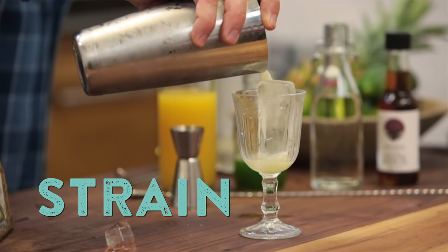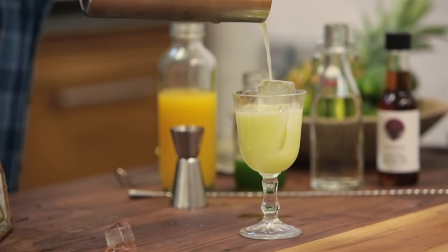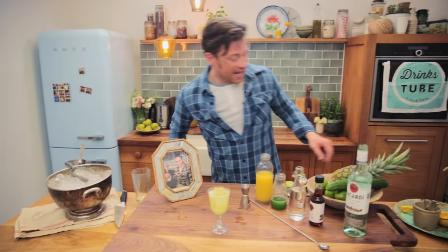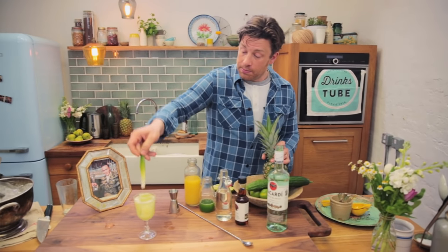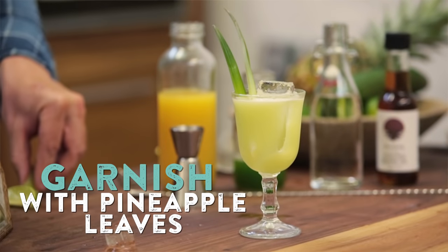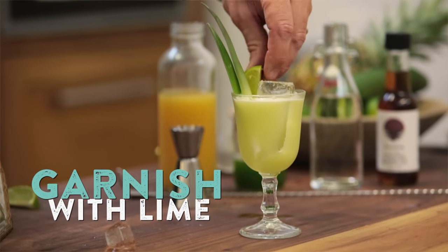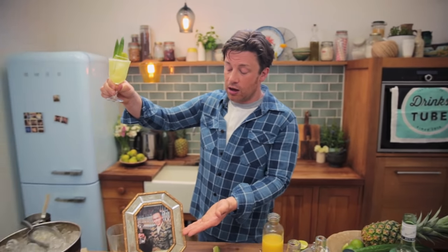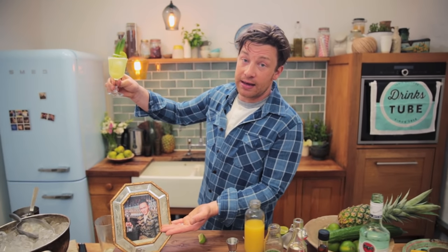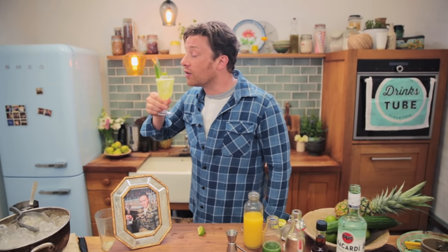I'm just going to pour that cocktail over the top. Look at that — it's a great colour. And then we're just going to use a little bit of garnish of some pineapple leaves. You could put a little lime too, and there we go. This is Jin Chang's cocktail — modern, classic, representing not only the heritage of our main man here, but also the company Bacardi and Cuba and that whole thing.